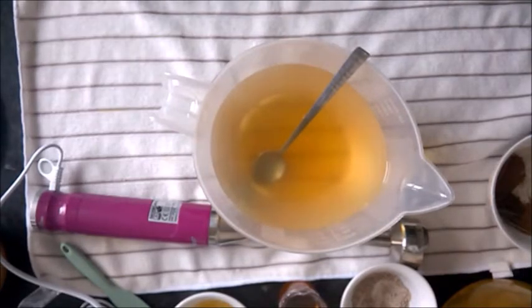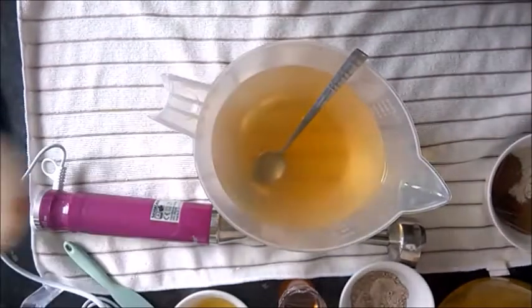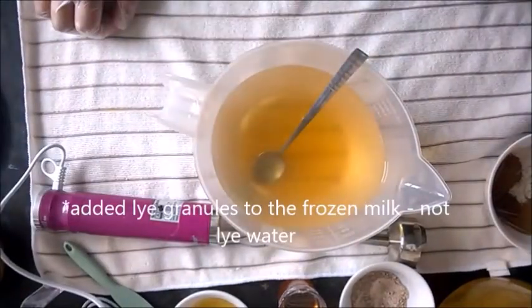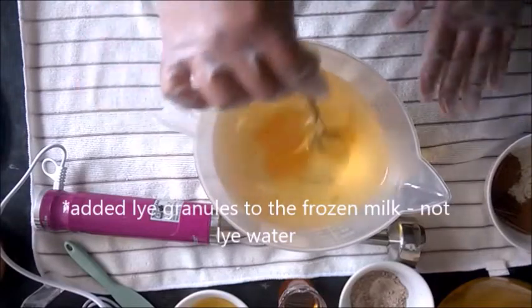We order it in bulk so it can go off within a week. What I do is when it's fresh, I freeze it. So I added the lye water to frozen blocks of the milk — that's the way I do it when mixing my milk in.